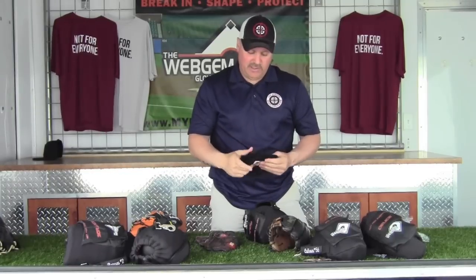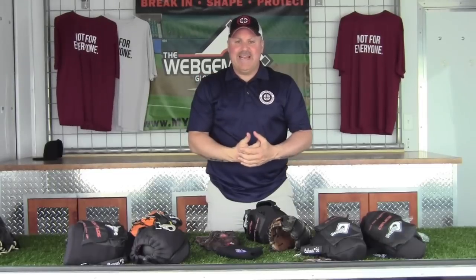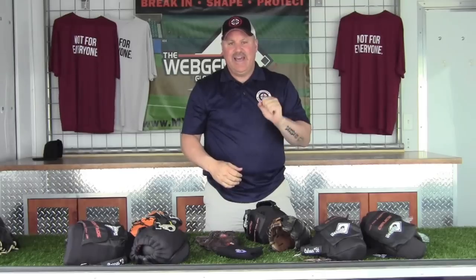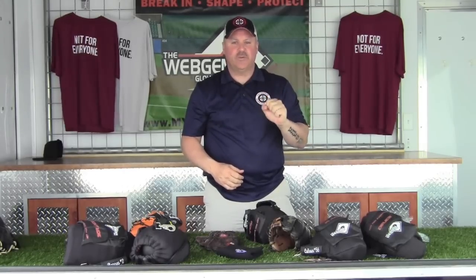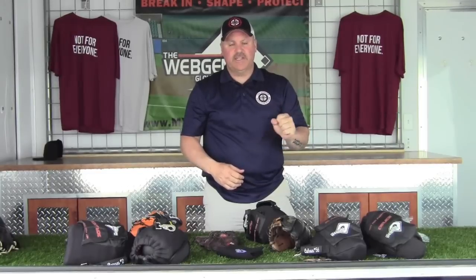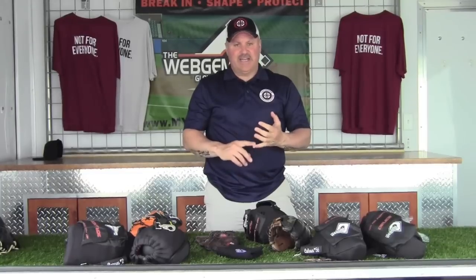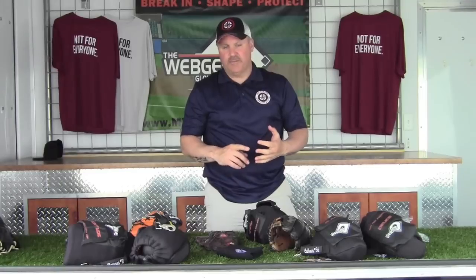The best way to break in a baseball glove is to play baseball with it — whether that means playing catch in the yard, on the field, going to a batting cage, or dropping coins in the machine and catching baseballs. However you can catch baseballs in that glove, that's the best way to break it in. It maintains the integrity of the leather and, importantly, it allows you to develop a feel for that glove, which is the most important thing with a new glove.